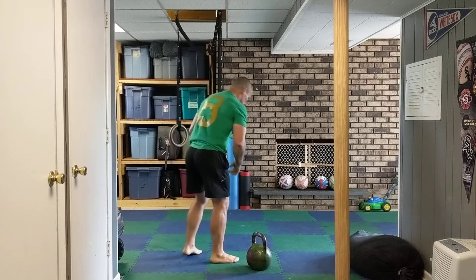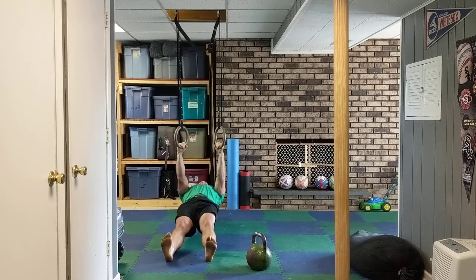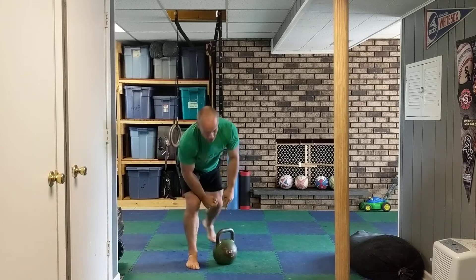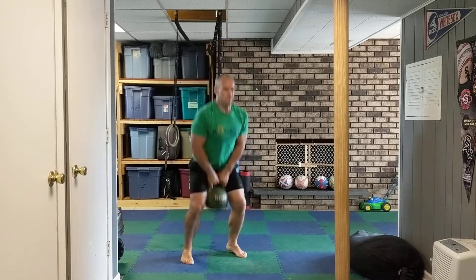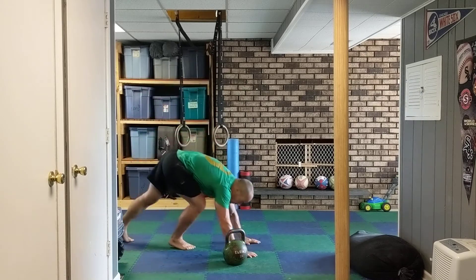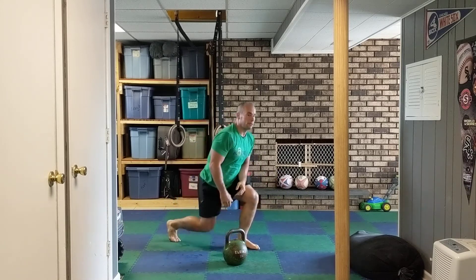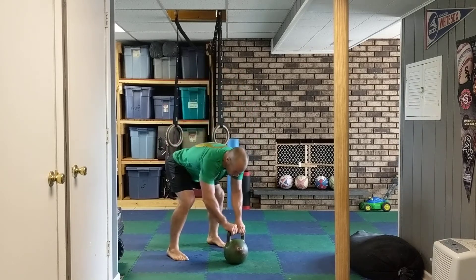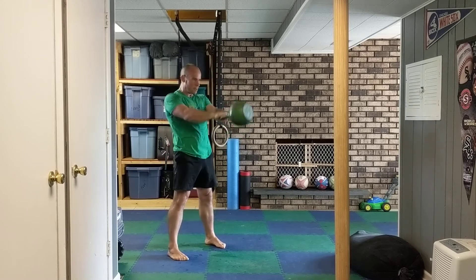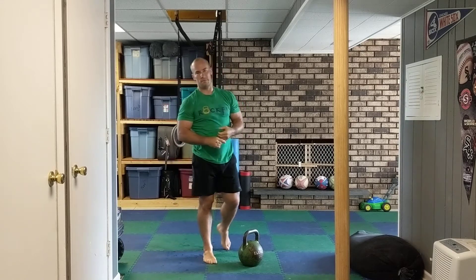All right, next up here we're going to go into a fun little circuit. It starts off with rows — I'm going to do 15 of those. Then squat jumps with the kettlebell — 25 of those. Then push-ups — 15 of those. And then two-handed swings — 25 of those.